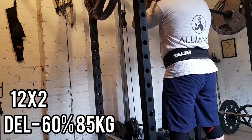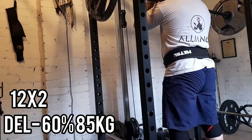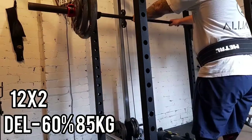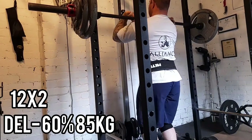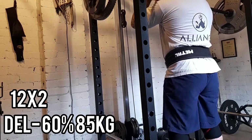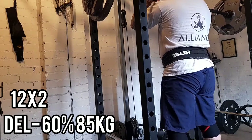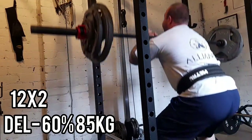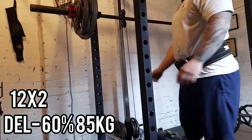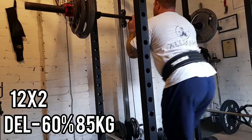Here's my dynamic work on Friday. I used that 140kg max effort and based my dynamic work off that — 60% of that, so 85kg. 12 sets of two, 24 total reps, 60 seconds rest in between. Nice and fast. Moving my dynamic work over to front squats rather than box squats, trying to build these legs up again now.